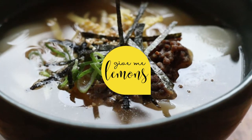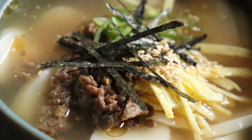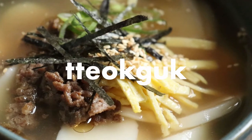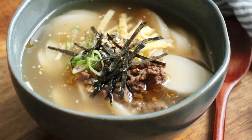Hey everyone, welcome to Gimme Lemons. Today I wanted to introduce you to a delicious and comforting dish that Koreans typically eat for New Year's called dakguk, made with these thin oval rice cakes available in most Korean supermarkets.